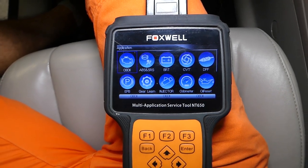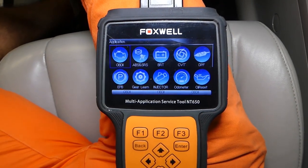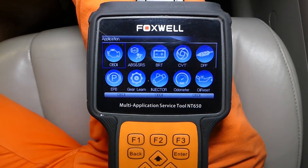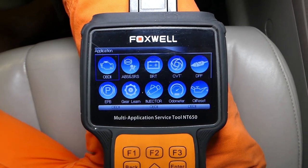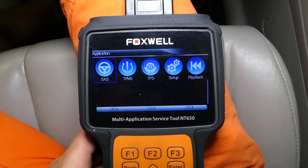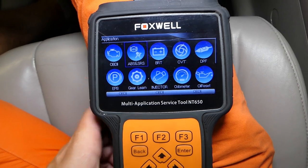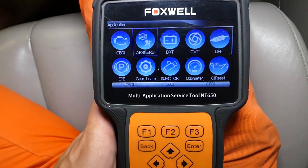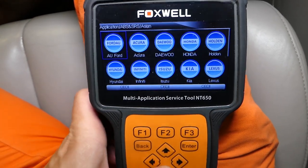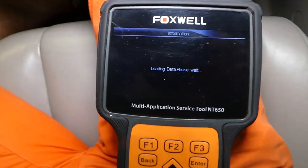With this scanner you can read codes from the engine computer, read and delete codes from the traction control system, ABS, brake system, and airbag system. You can register batteries, register steering angle sensor, and TPMS — it's a really good computer for the price, it can pay itself off in one use. We'll click ABS and SRS, select Asian since this is a Mazda, scroll down to find Mazda, and connect.